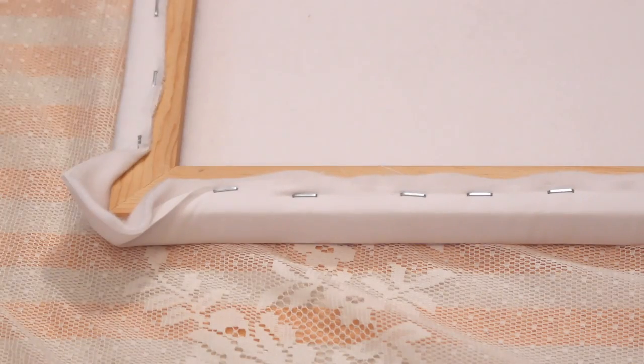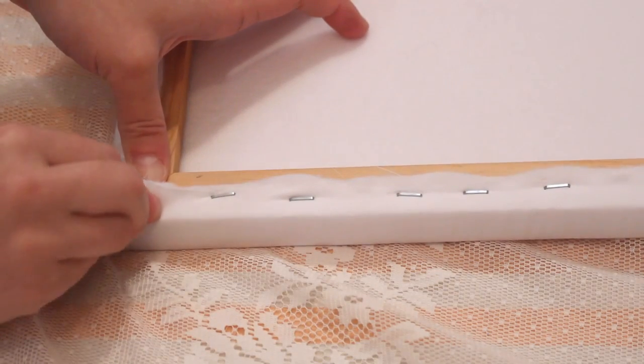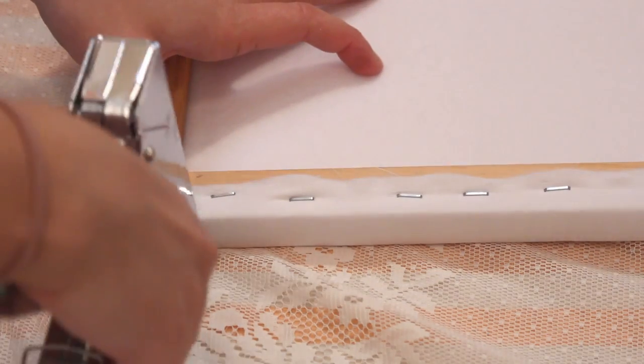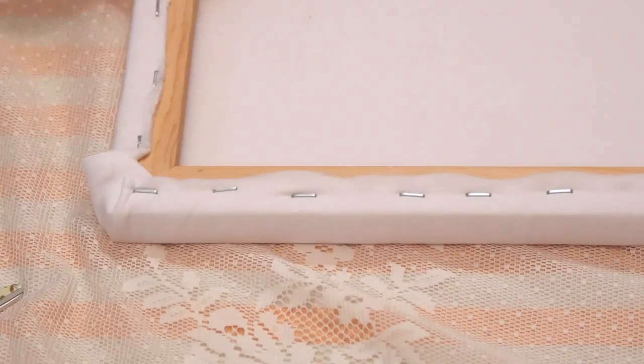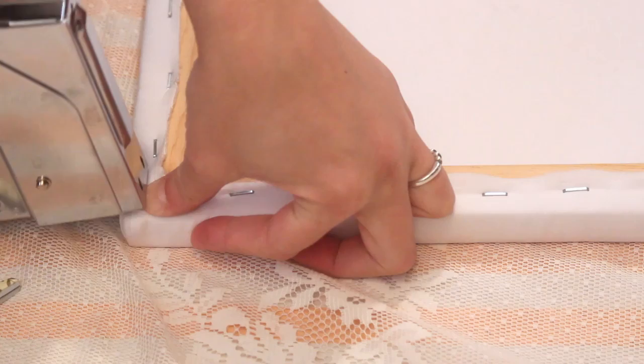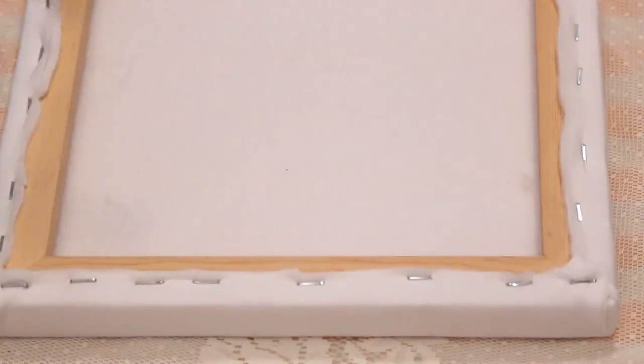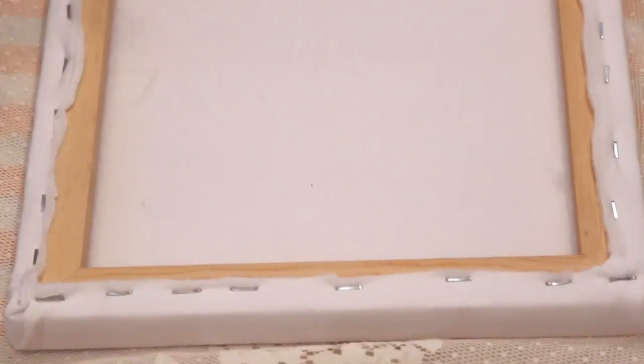At the corners, trim off the point and fold inward. Fold up one side and staple, then fold over the other side and staple. Repeat for the other three corners. Then hammer all the staples to make sure they are securely in place.